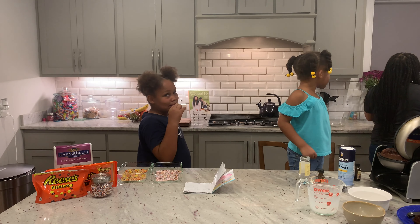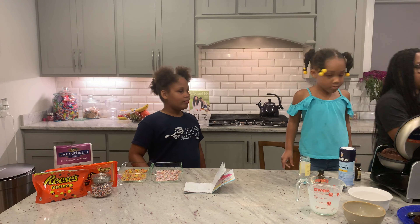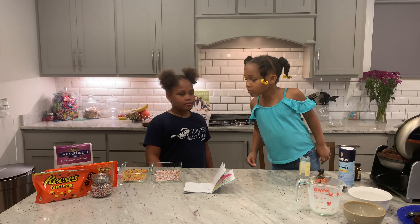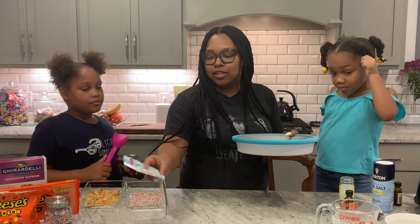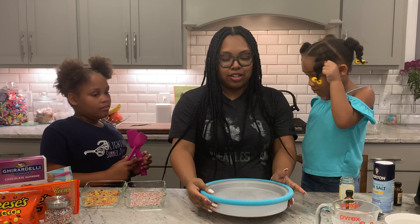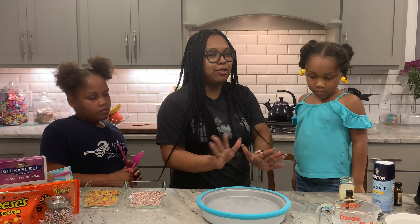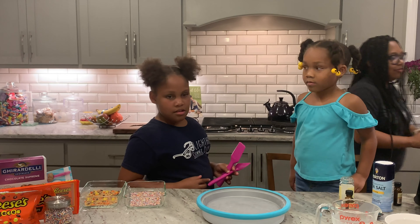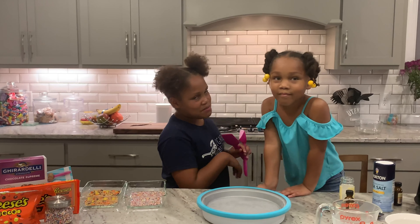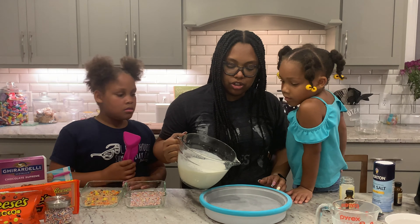So I'm going to stick this in the refrigerator for a little bit to let it chill. This is what the ice cream maker actually looks like, and believe it or not, it makes really good ice cream. We tried it before — it was amazing!